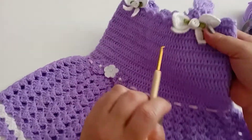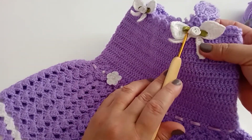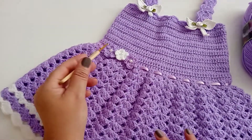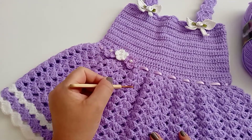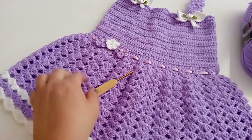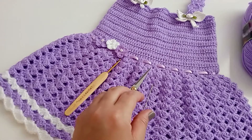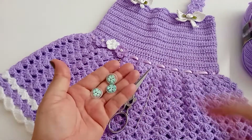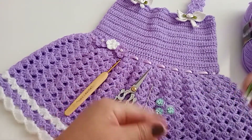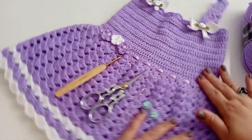Se vocês não quiserem colocar essa flor de fita de cetim, não colocam — fica à vontade. Vamos precisar de uma fita de cetim, três pérolas para colocar na flor, a agulha que trabalhei foi a de dois e meio, uma tesoura, uma agulha de costura para pregar os botões, três botões, e uma fita métrica para medir a circunferência do busto da criança. Vamos iniciar a videoaula.